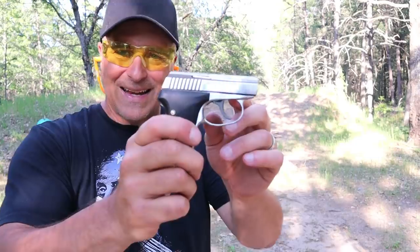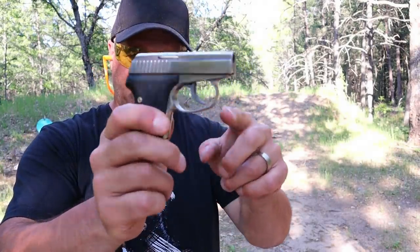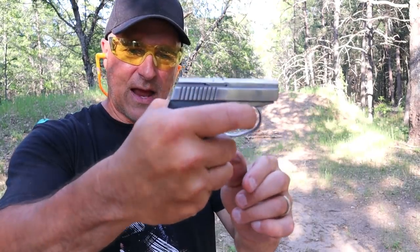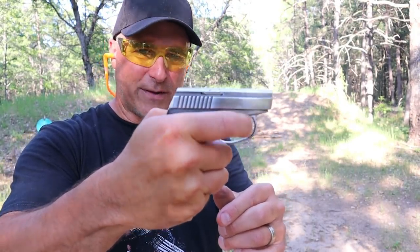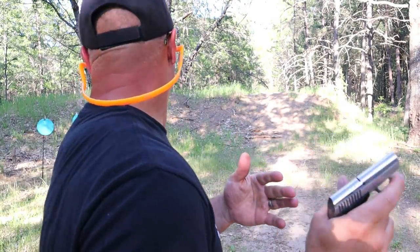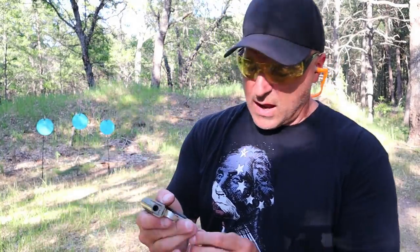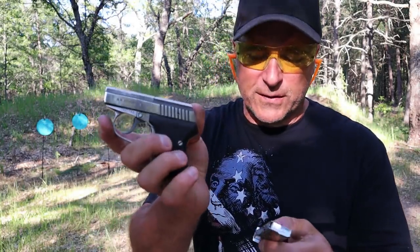It does have polymer grips with a little bit of texturing, a stainless steel slide and frame, and it's hammer-fired breaking at 11.5 pounds. That sounds like a lot, but for pocket carry it's really not that bad. I'm only about eight yards away, shot one-handed, and was able to hit all those targets without any issue.